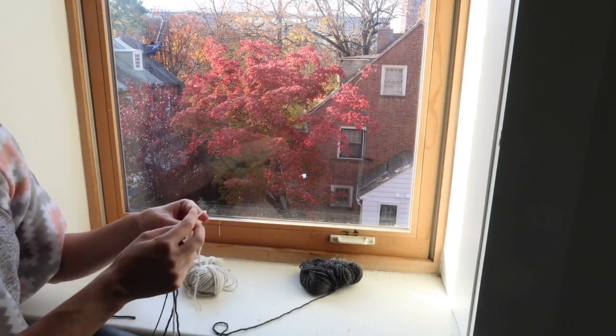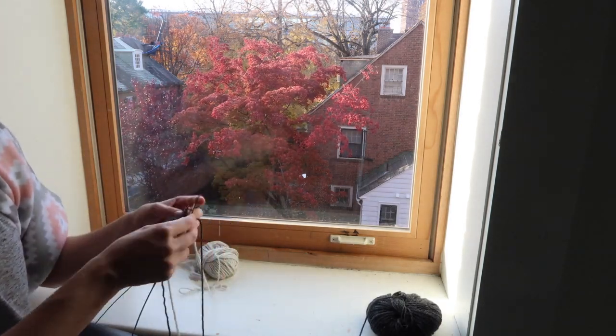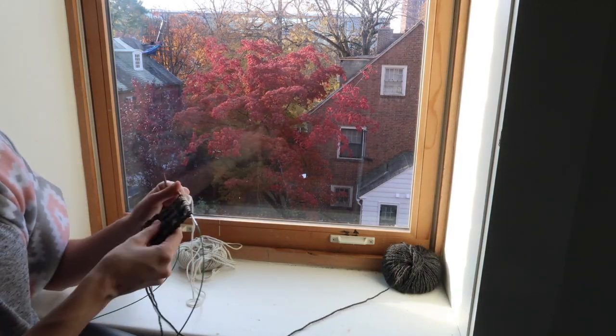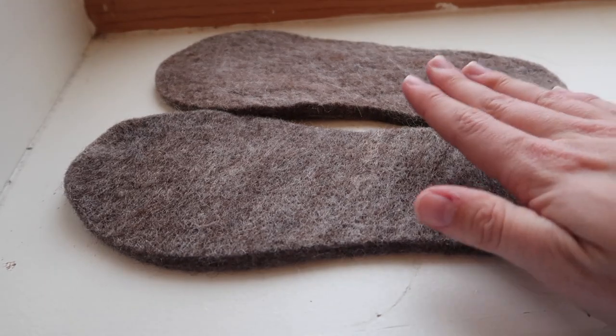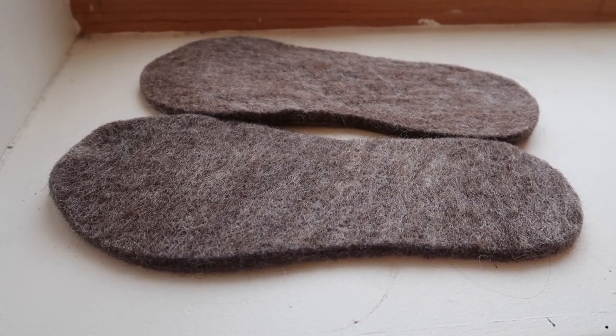After deciding on the appropriate width for my strip of slippers, it was then time to just knit that same slip stitch colorwork pattern for both of the slippers. What's really important to me is that these slippers are really durable, so I have a pair of wool felt soles that I'm going to be sewing the knitted strips onto.